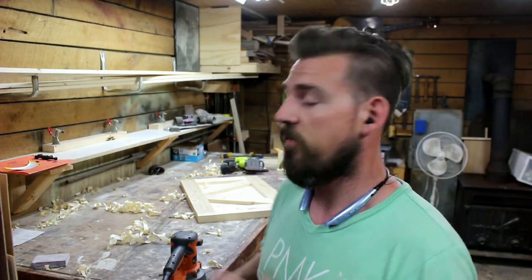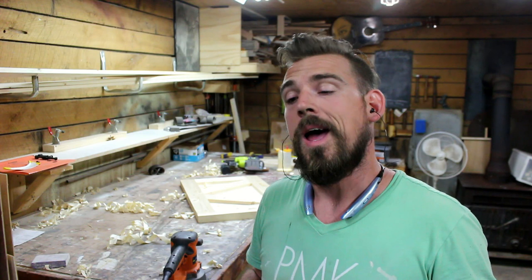Now that these have been glued and nailed in place, I'm going to give everything one more sanding before I attach the tops because it's just going to be easier without the tops on. Then I'll sand those and have everything prepped and ready for paint.